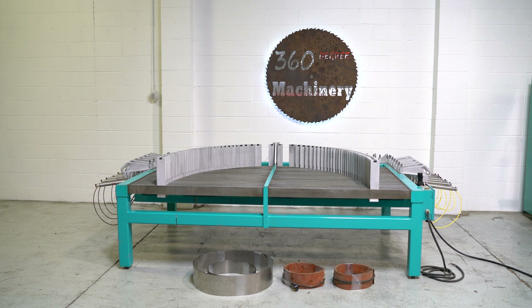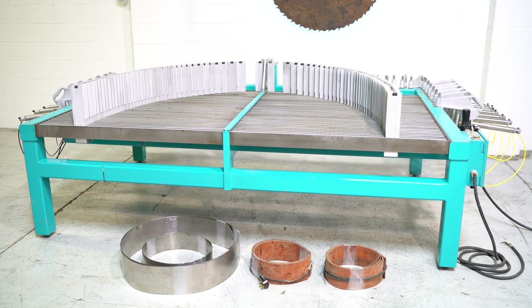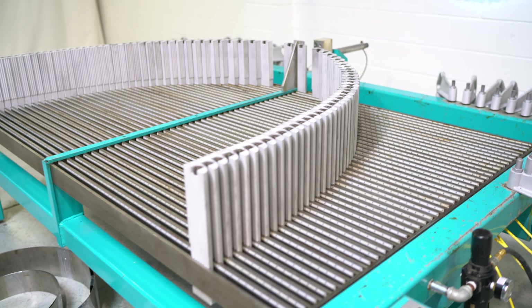All of our machines are located right here in Naperville, Illinois, and we do not broker tools to ensure quality. We are also processing anywhere from 40 to 50 additional machines, so check back often as we do not list machines until they've been thoroughly cleaned and checked.